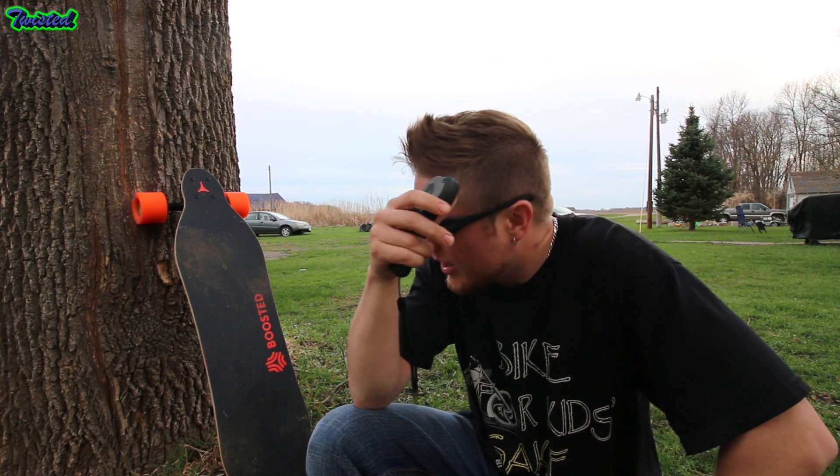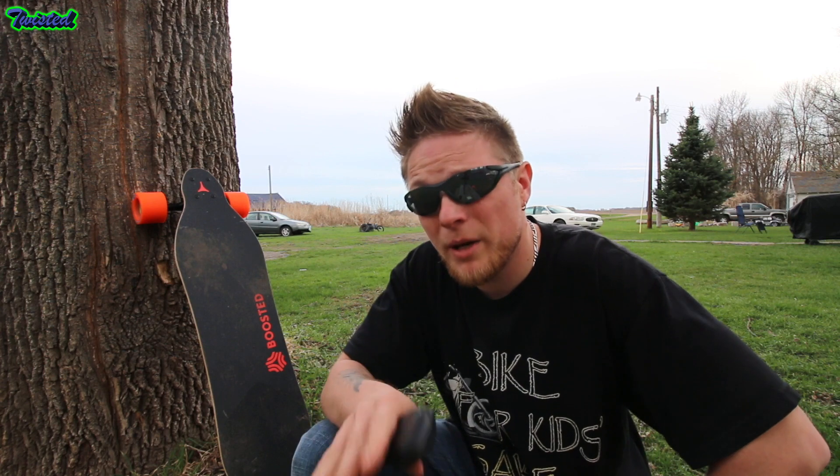A few quick specs: it goes about 22, 23 miles an hour. It has a range of about 7 or 8 miles, unless you have the extended battery — then it's like 14 or 15 miles. It should really come with the extended range battery, but it doesn't.